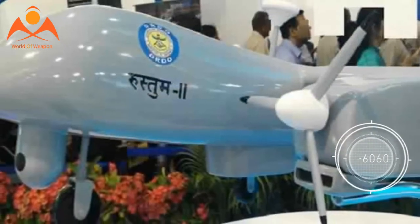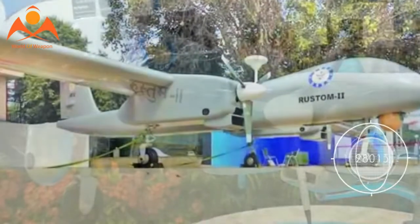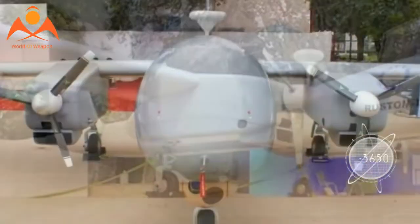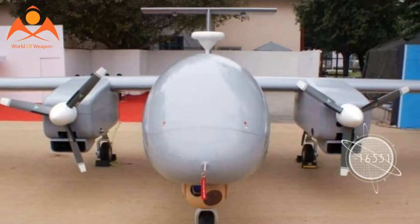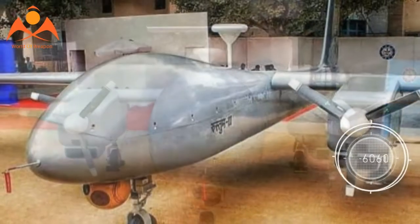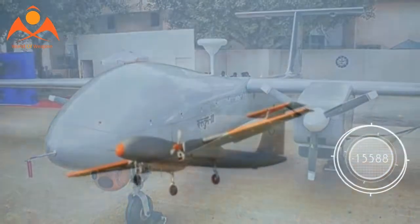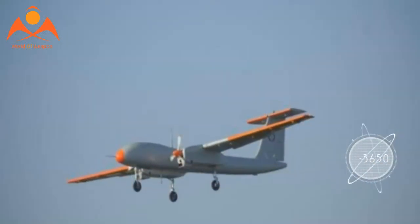The UAV's tail section comes with a T-type vertical stabiliser and a high-mounted horizontal tailplane. It can fly at around 280 km per hour and carry a variety of payloads like medium-range electro-optic (MREO) and long-range electro-optic (LREO).